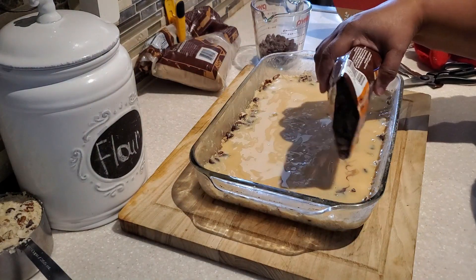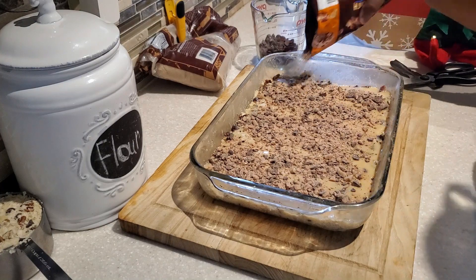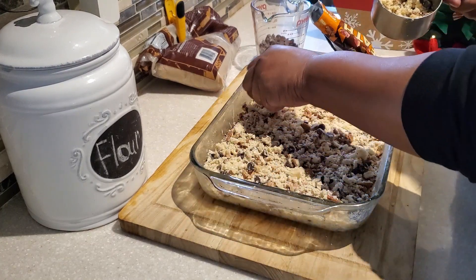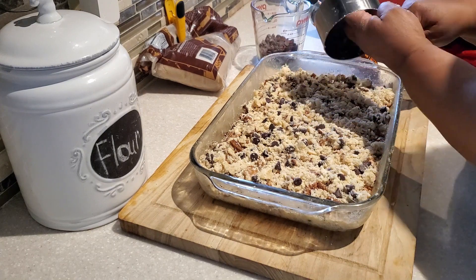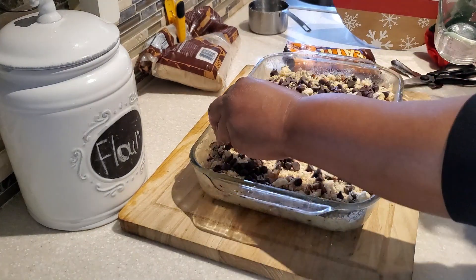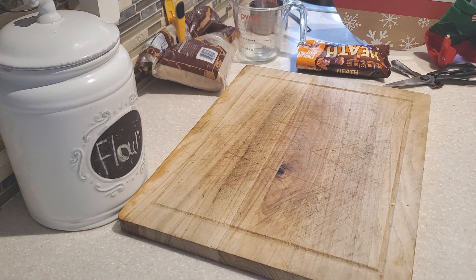Next, take an eight-ounce package of English toffee and use half the package — about four ounces — and sprinkle it on top of the sweetened condensed milk. Then take the one and a half cups of reserved crumb mixture we set aside earlier and put that on top; this is going to create those nice valleys. Then add the rest of our semi-sweet chocolate chips on top as well. Now this is ready for the oven — bake at 350 degrees for 25 to 30 minutes.